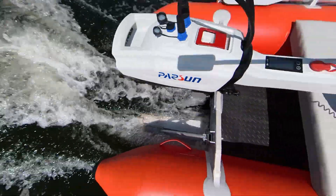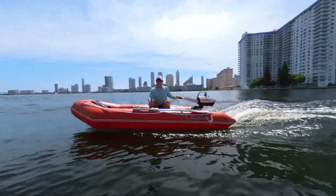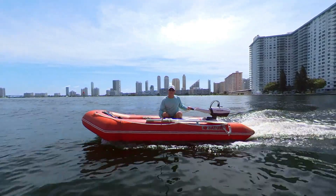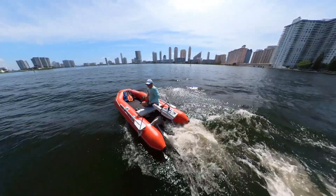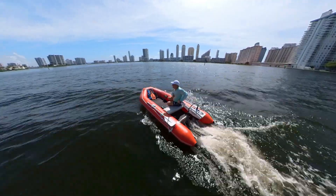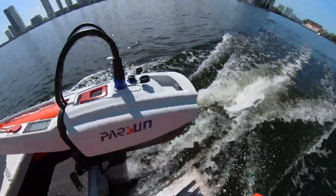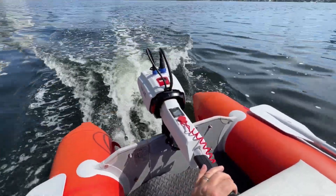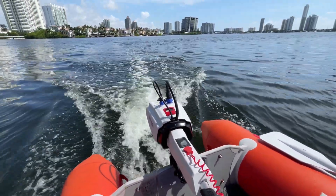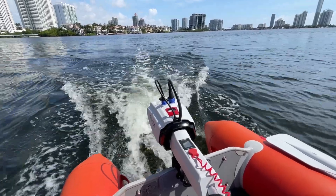Experience the future of boating with the Parsun Joy 3HP electric outboard motor, where innovation meets sustainability. With a runtime of 1 hour and 20 minutes at full throttle on a single battery charge, you can enjoy extended on-water adventures without compromise. Say goodbye to overpriced options like ePropulsion and Torqeedo with the Parsun 3HP electric outboard motor.